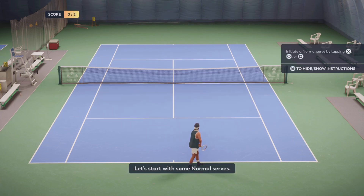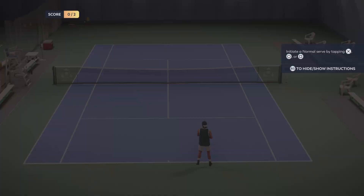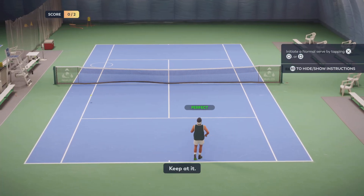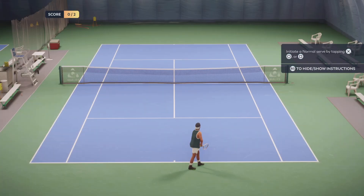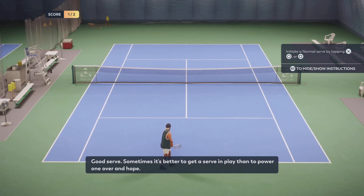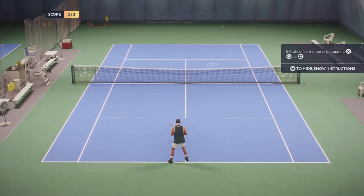Let's start with some normal serves. Keep at it. Good serve. Sometimes it is better to get a serve in play than to power one over and hope.